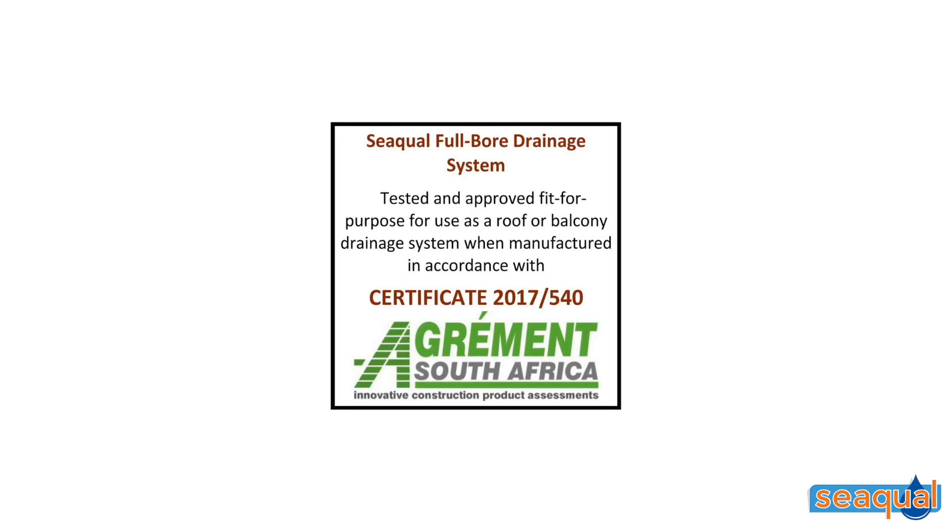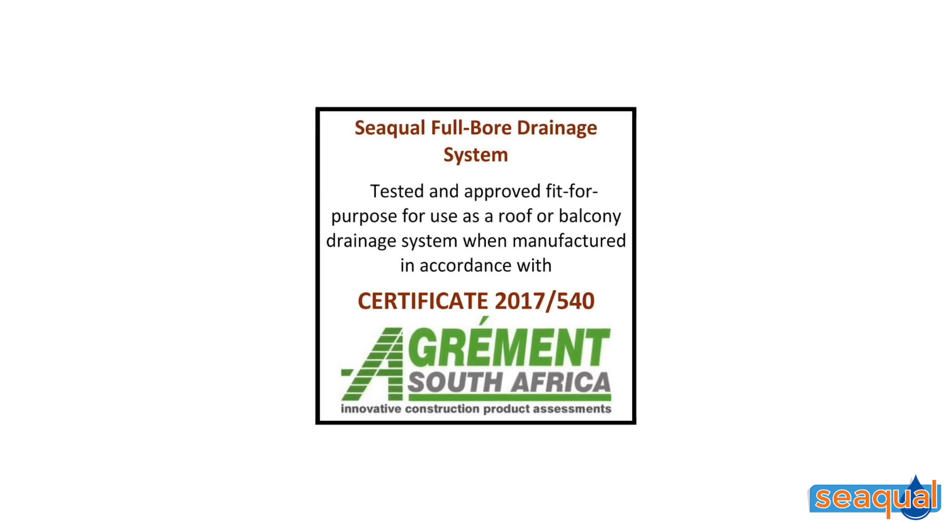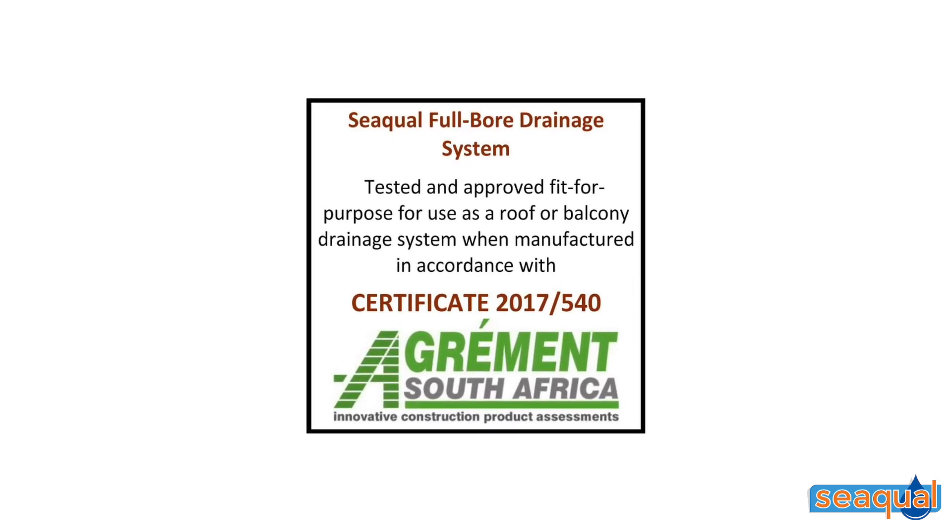Our entire full ball range has been certified by Agrimar South Africa. Hydrain is therefore deemed fit for purpose when installed and used in accordance with manufacturer's instructions. Furthermore, Hydrain has an exceptionally high flow rate, dependent on the first and second fix selection. Technical data sheets, high resolution photographs, and drawings in multiple formats are available on request.